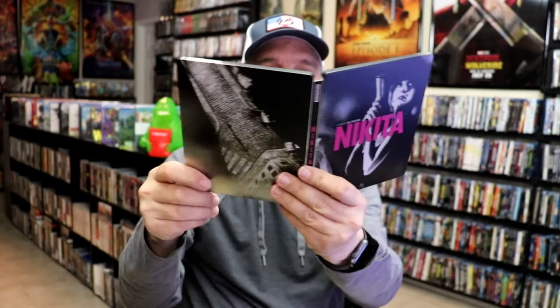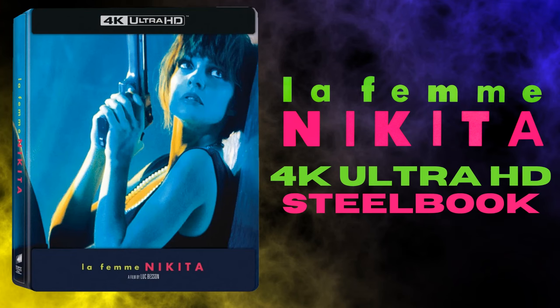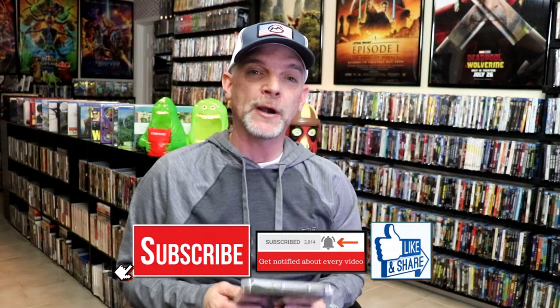So overall, I think this is a really nice looking Steelbook. I'm really happy that I was able to have this one added to the collection back when it was first released. I never did get around to opening this one up, but I did recently open up the 4K release that we got here in the U.S. and watched the film for the first time, and I really enjoyed it.